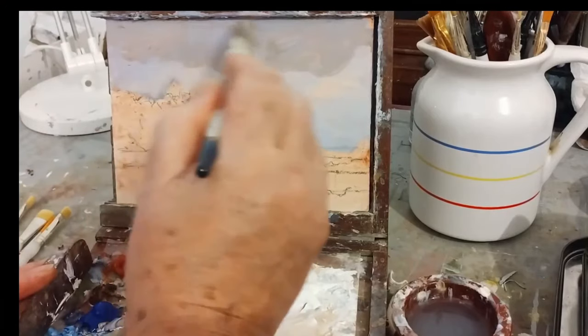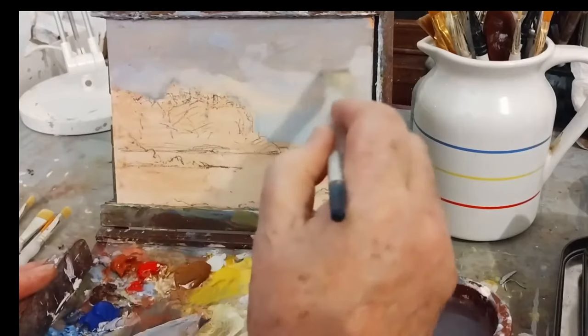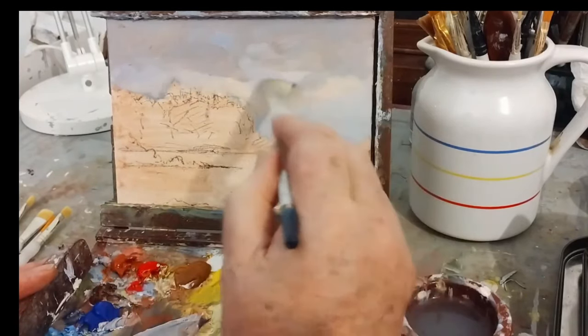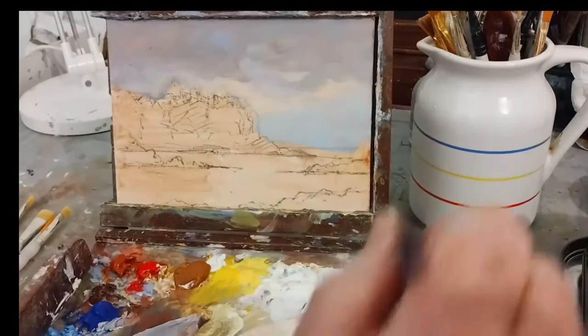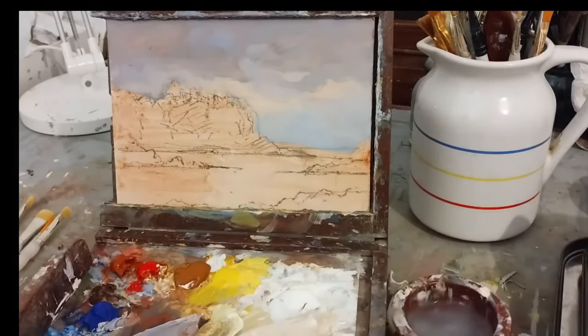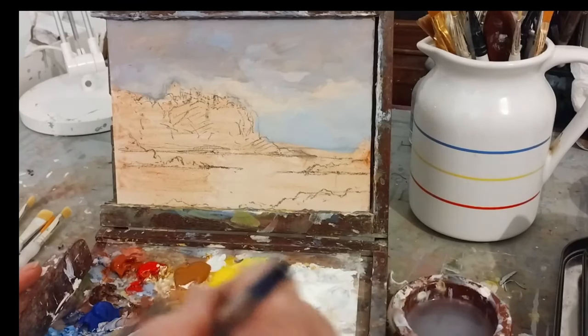You change all the time — it's all intuitive. You put something on and then you think, 'oh, that's not really working,' and you feel your way all the time. Painting is all about making mistakes and corrections, and people get daunted so easily when it comes to painting.